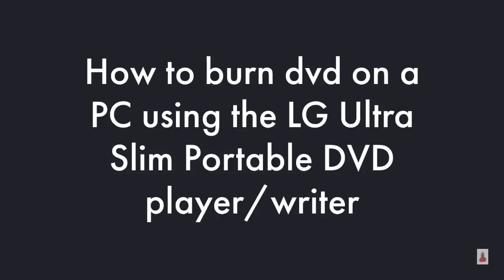Hey there again, Erica Swarthy Daisy here. Quick video on how to burn a DVD on a PC using the LG Ultra Slim Portable DVD Player Writer.